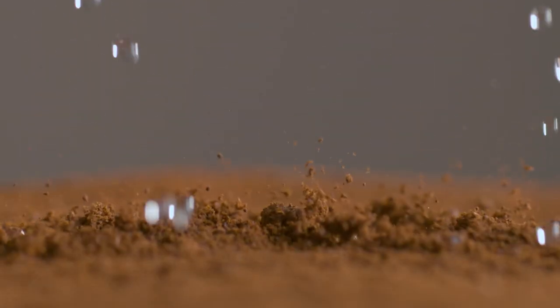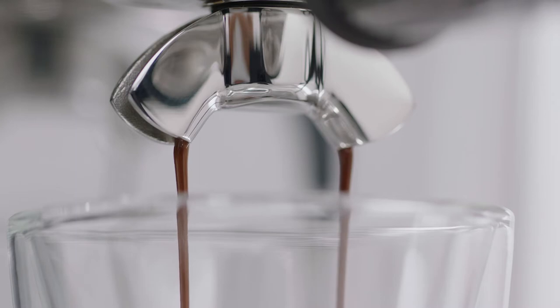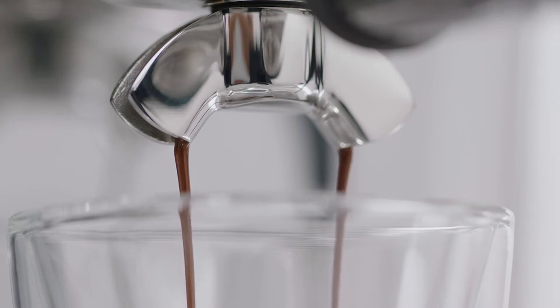Key number three starts with low-pressure pre-infusion followed by a high-pressure 9-bar extraction process, delivered via our 15-bar Italian pump and overpressure valve.